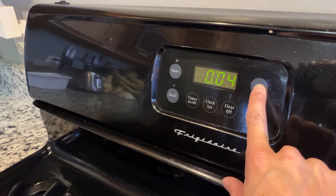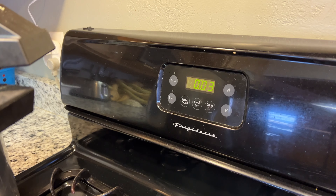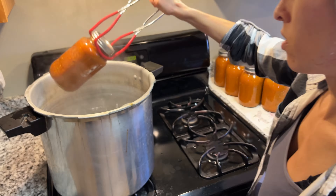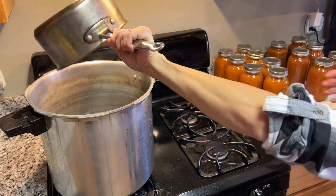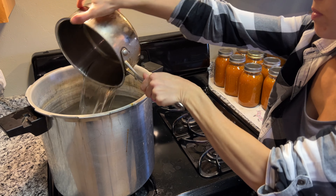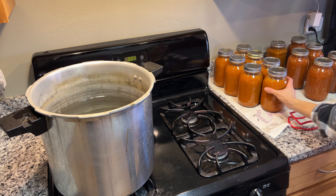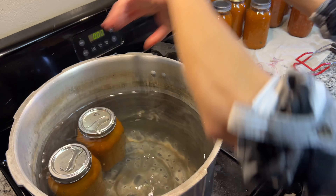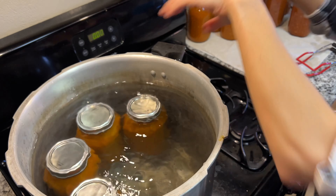This recipe calls for a 40-minute water bath for quarts, but we needed to add 10 minutes for elevation. Now it's time to pull them out and just put them off to the side to let them cool off. In order to put in the next batch, I'm going to remove some of that hot water and put in some cooler water, because I want this pot to not be so hot. I'm checking the temperature versus the temperature of a jar, and they're about the same — so now we won't crack any jars. We're going to get that in there and bring it back up to a boil before we start our water bath timer again.